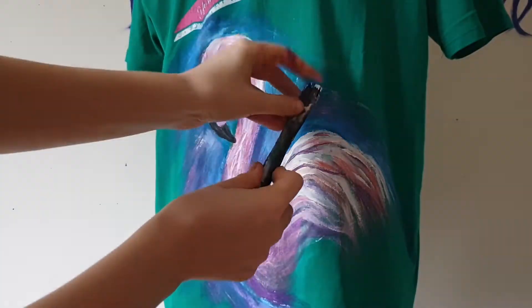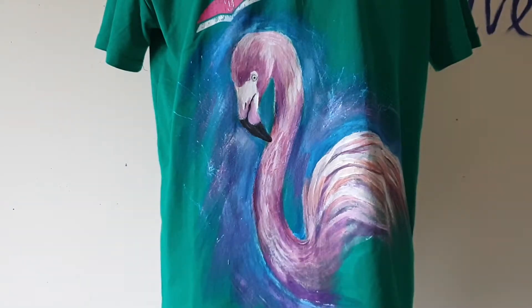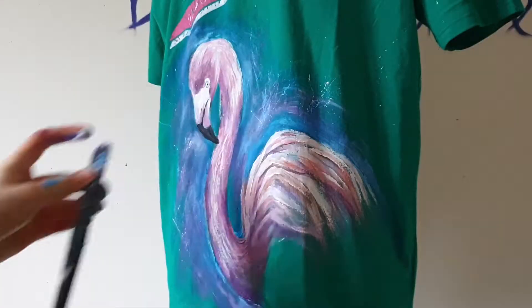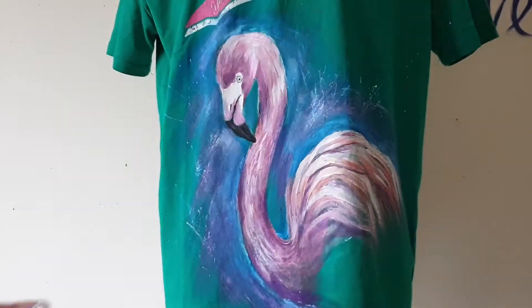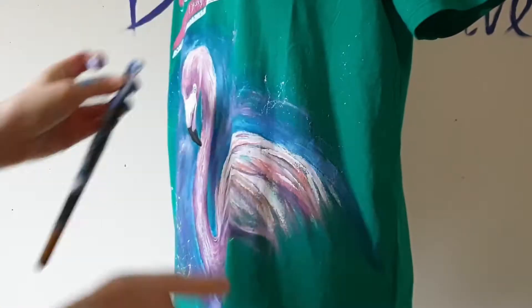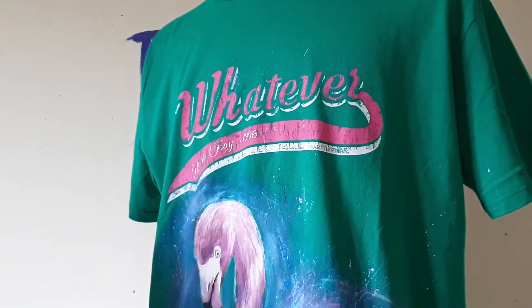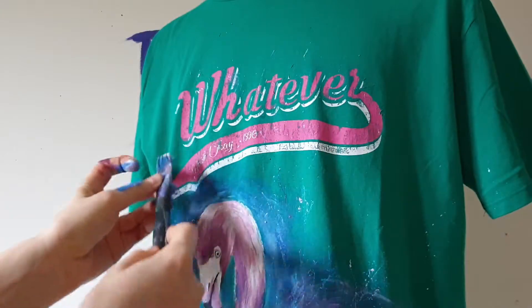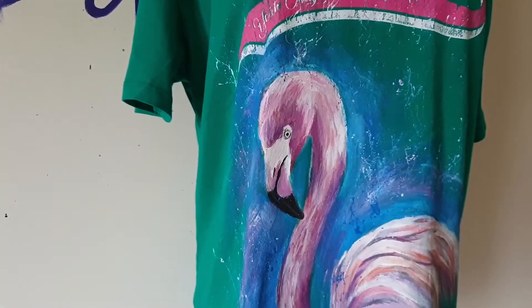I spread the paint — white, purple and blue paints across the background. And the painting is finished!